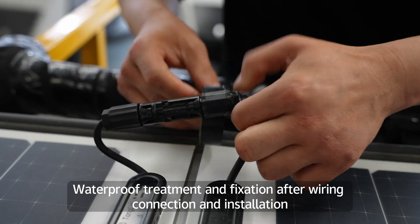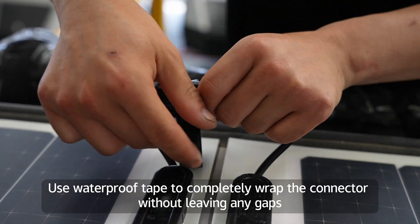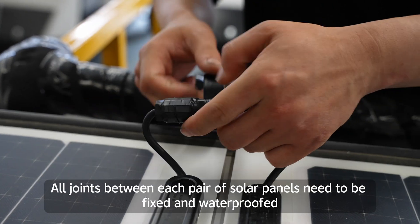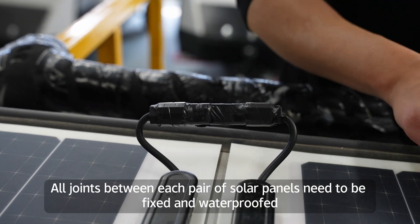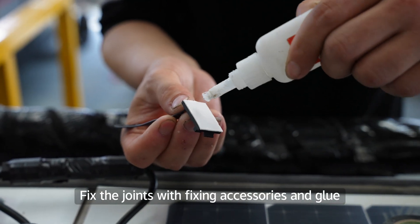After wiring connection and installation, apply waterproof treatment and fixation. Use waterproof tape to completely wrap the connector without leaving any gaps. All joints between each pair of solar panels need to be fixed and waterproofed. Fix the joints with fixing accessories and glue.